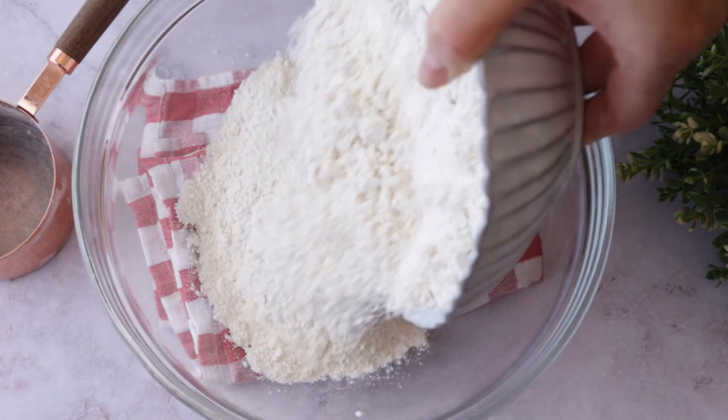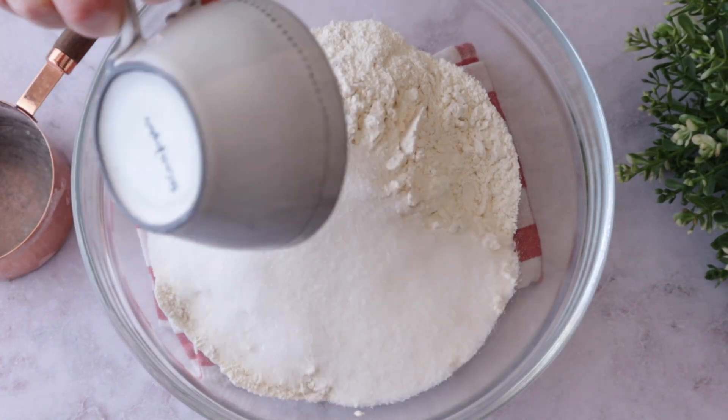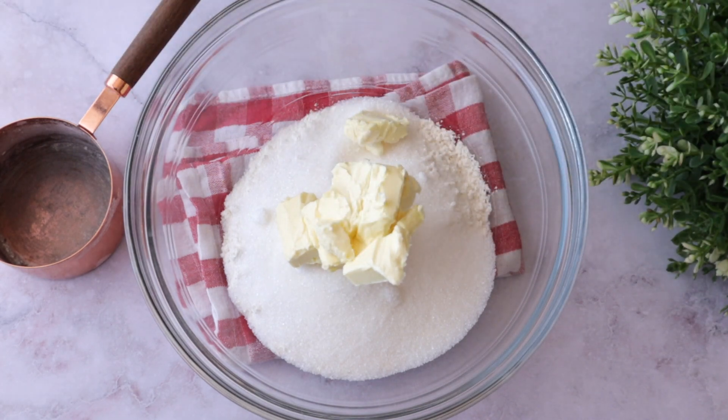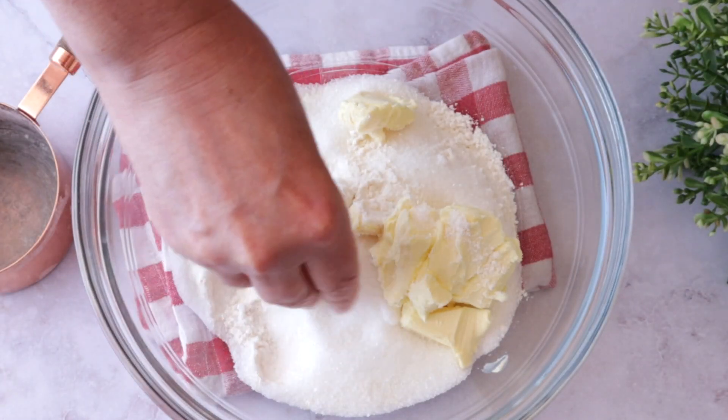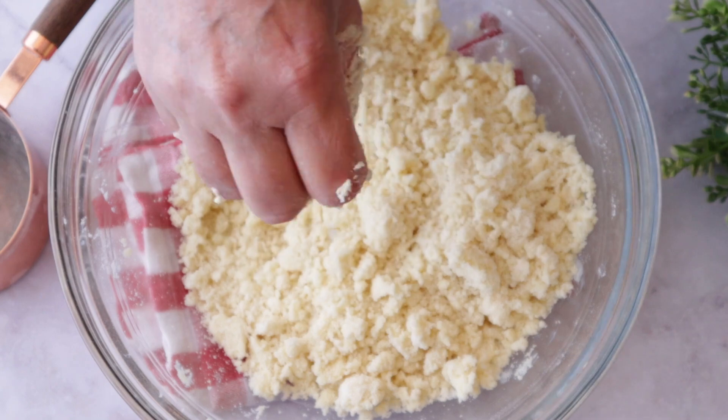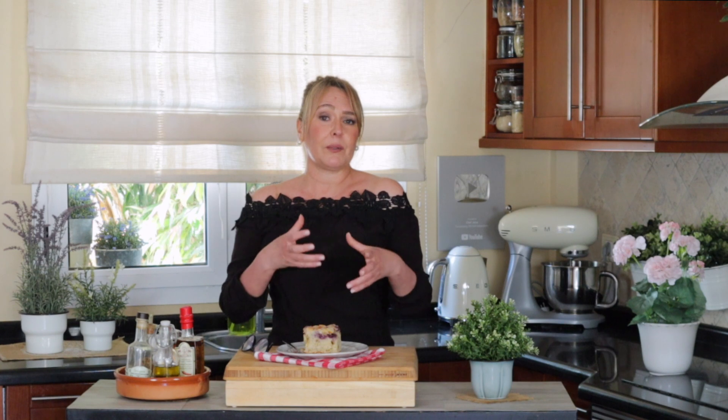First we're going to start by making a crumble. We're going to add flour to a bowl, then sugar, then vegan butter, and now you work it out delicately with the tips of your fingers until it becomes crumbly. Easy so far, right? Now you just put it in the fridge because we don't want the butter to melt. You can also add a few drops of vanilla if you want — it's not traditional, but you can. Some moms in Brazil make it with cinnamon, and some don't.